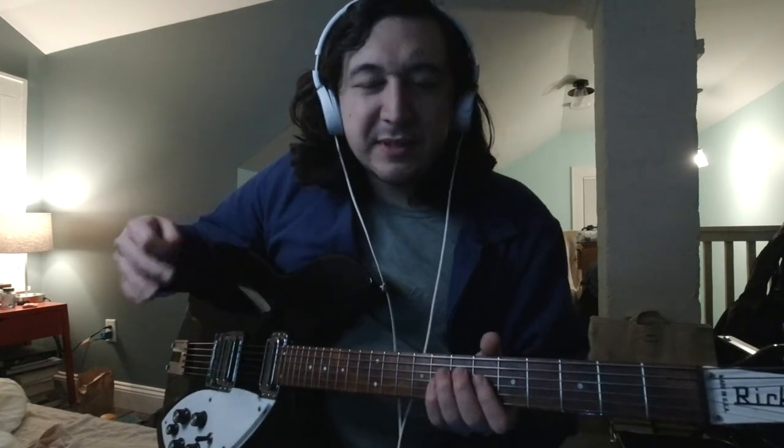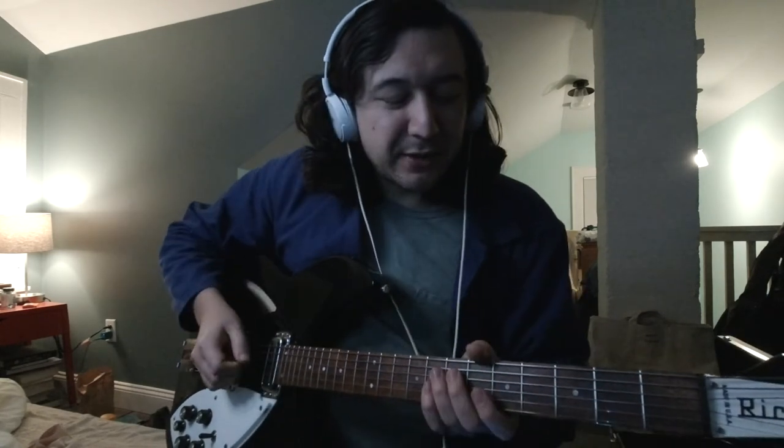Besides rhythm and the kind of bright percussive thing that Rickenbackers are known for, the guitar can still do solos. It certainly doesn't have the sustain of a Les Paul or even a Telecaster, but it can hold its own.